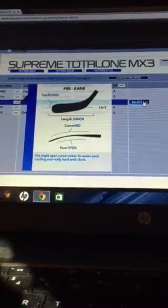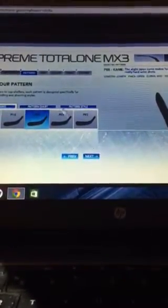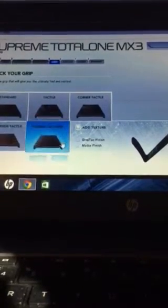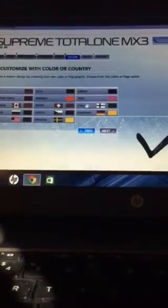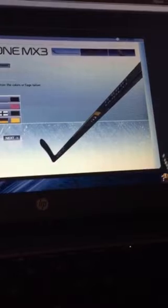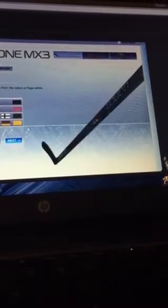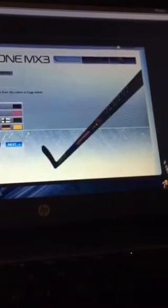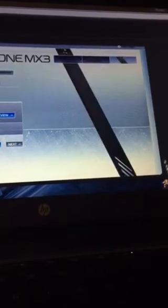I press select and then next again, and you can see it going. I want you to watch the hockey stick — let's say I want it to be red. Look at it, it changes different colors. I want it to be USA colors. Then you press next and it will ask for a name.